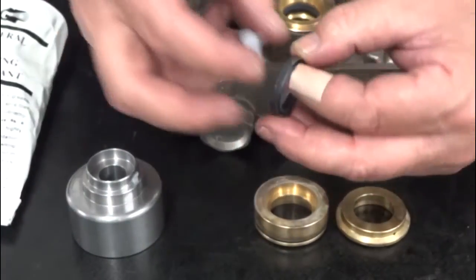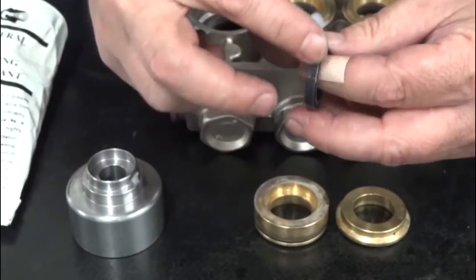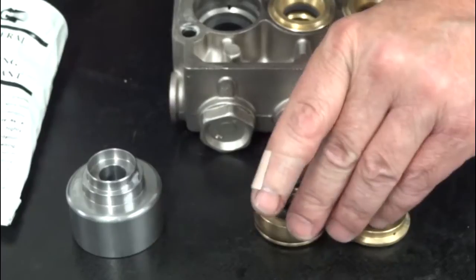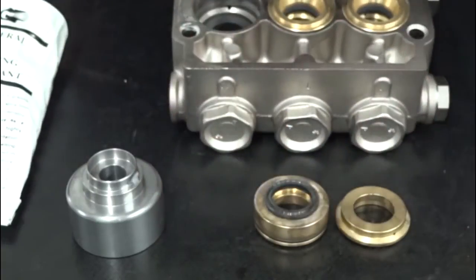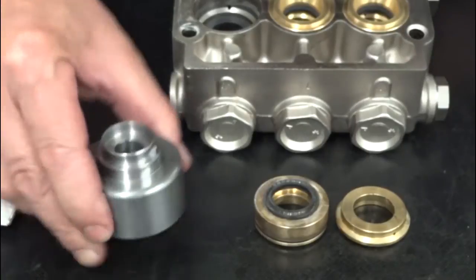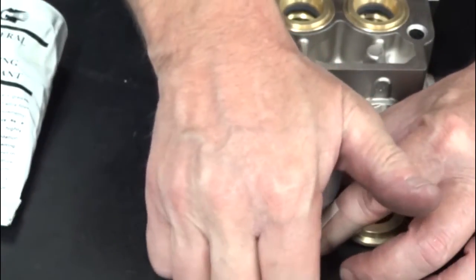Apply packing lubricant to the outer circumference of a new low pressure seal. Apply the seal spring side up into the packing retainer. Insert the packing retainer tool onto the packing retainer and firmly press down to fully seat the new seal.